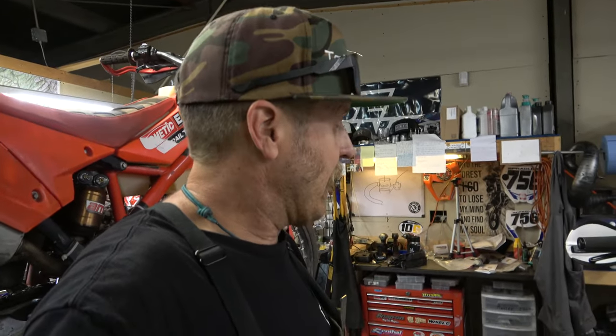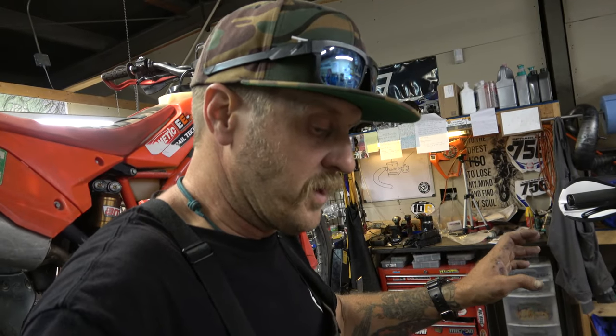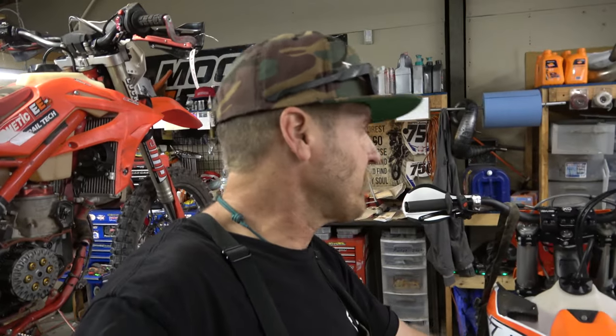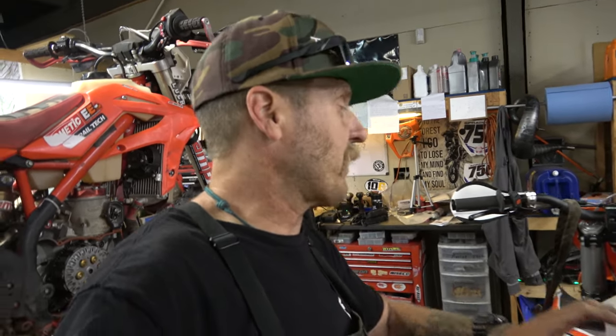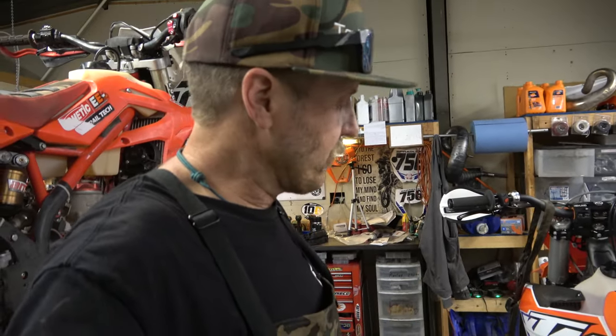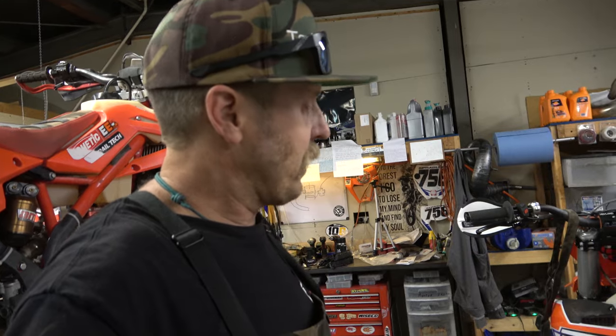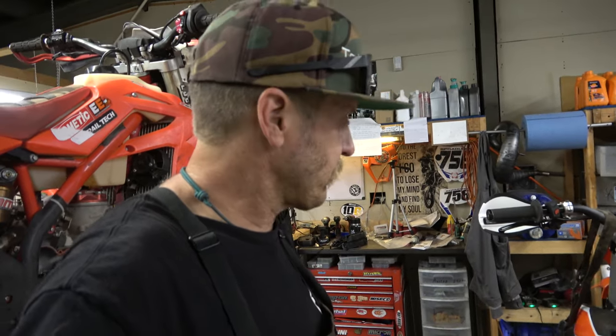Stay tuned for that. Very soon I'm going to do one big long video going over everything we've done to it, and then we're going to weigh it and see what it comes in at with all the extra stuff. It was 238 pounds full of gas bone stock, so make sure you write that down — we'll see what it ends up weighing when we're done. We're pretty close to done bolting things on, other than maybe the fan. Hope you guys liked that — get out and spread the gospel of two wheels, and I desperately hope you get out and pop some wheelies.